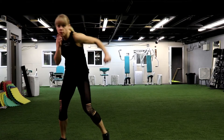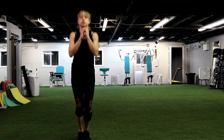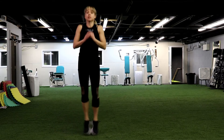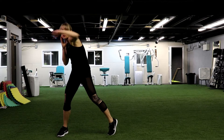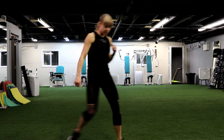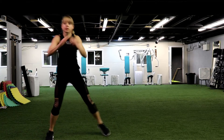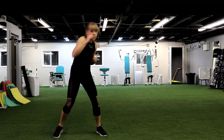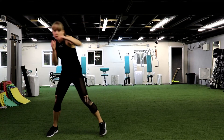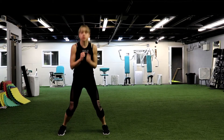Have some rest. Next move. We go for 4 hooks, pivoting your body, and 2 jumps in, out. So 1, 2, 3, 4, in, out, in, out. Beginners, no jumping — 1, 2, 3, 4, step, step. We have 8 seconds. In, out, in, out. Exhale when you punch.